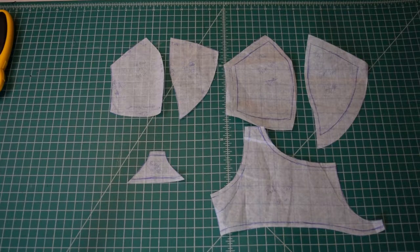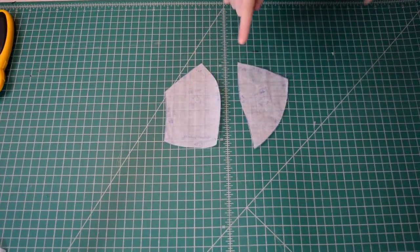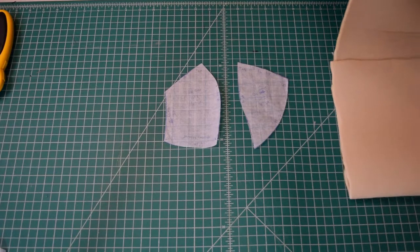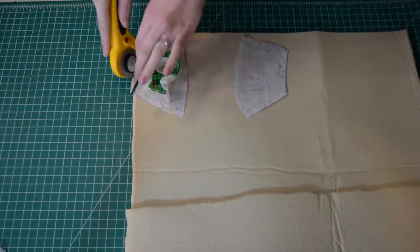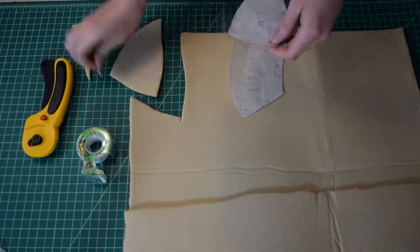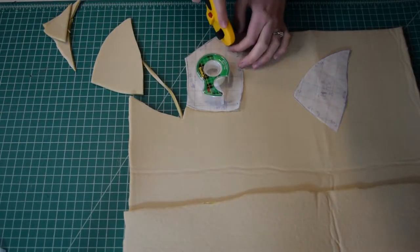I have my pattern pieces here and like I said in my last video, that's where I showed you how to make the pattern for the bra. I'm going to start with cutting out my foam cup pieces — these two pieces here. I'm using cut and sew foam, so I'll cut out two of each pattern piece and then sew them together to make cups — four pieces total, cut out of my 1 and 1/8 inch thick cut and sew foam.